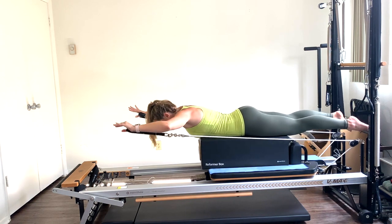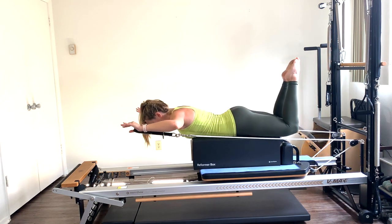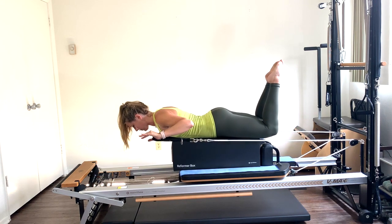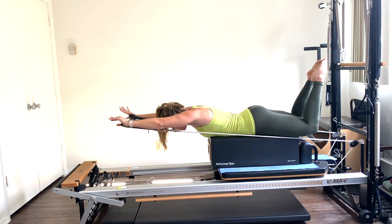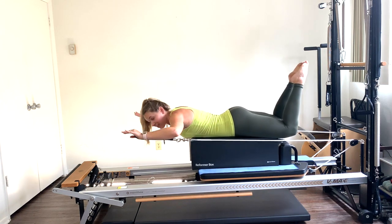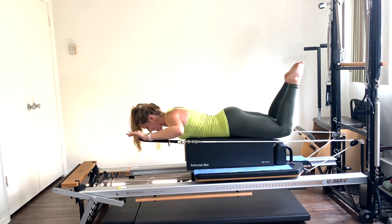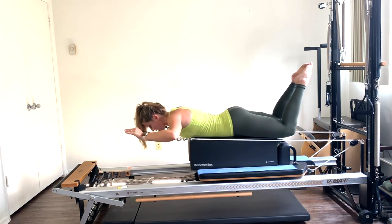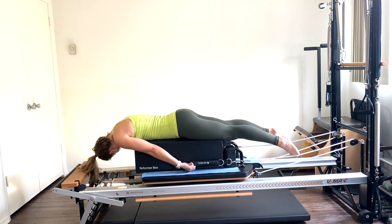Press those arms out in front towards the foot bar and bend back. If the blue spring is too heavy, go down to your lightest spring — white or yellow. Press out and reach, then bend back. Head neutral, keep those abs engaged. Exhaling as you press. If this feels like it's getting too much into your neck, go down to a lower spring or take a breather. Three more, press out for two, press out for one, and come on down. Let the head relax, rock the head side to side slowly.